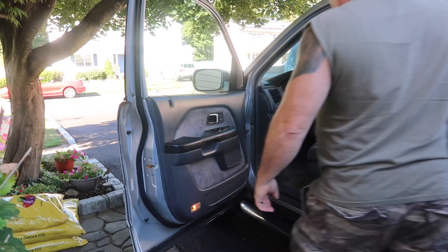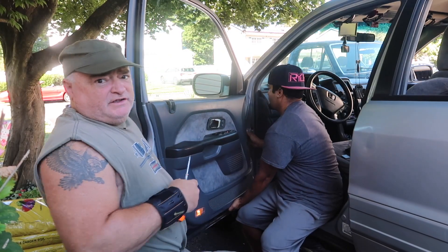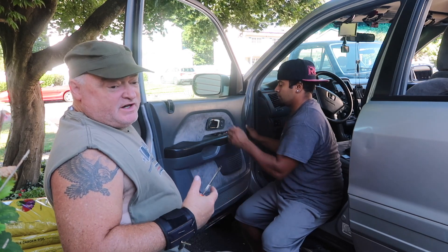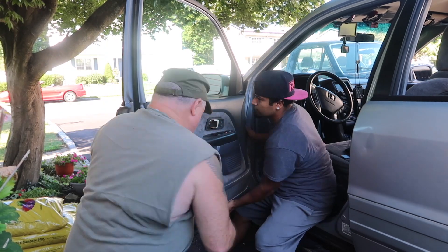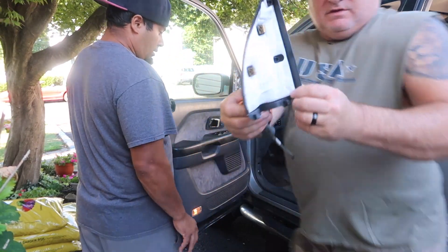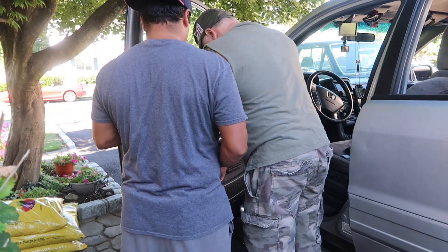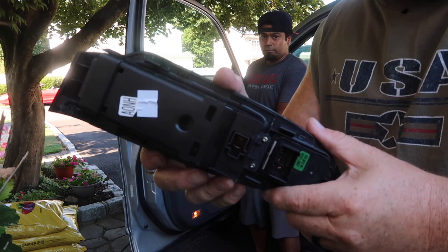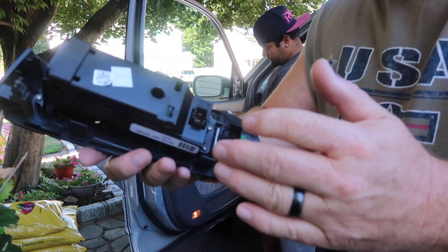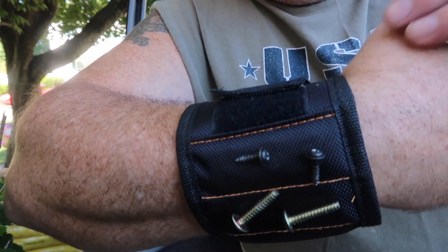Basically we're prying the door panel off — it has just push-in fasteners that just pop in. Once we loosen it up, we'll unplug all the wiring off the back of the door panel. It pops right off with these little fasteners. All the door window switches have to be unplugged — there are three plugs. Today we're utilizing a magnetic wrist strap so we don't lose any screws that were taken off the door panel.